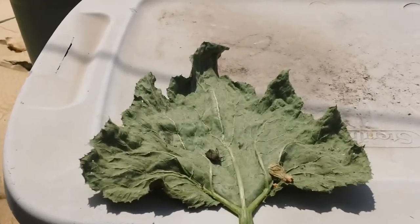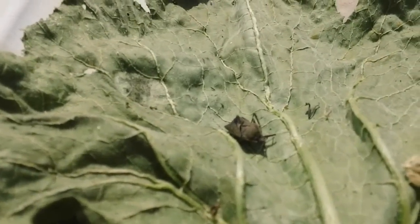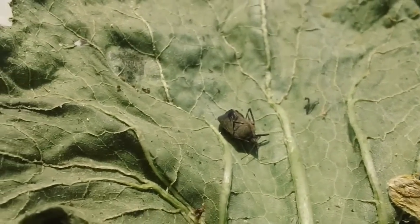This is one of the squash leaves from last night that I found. This is what the squash beetle looks like — you can see it's a pretty tough-looking critter.